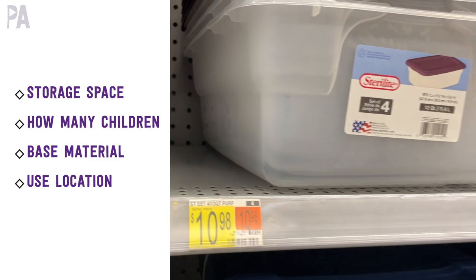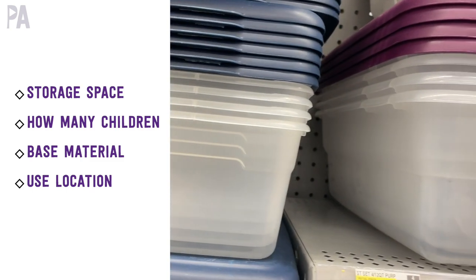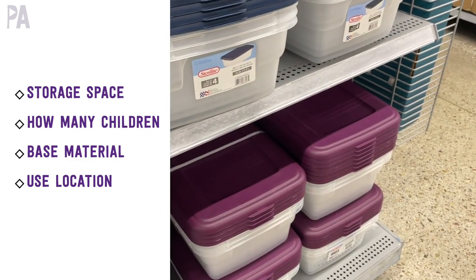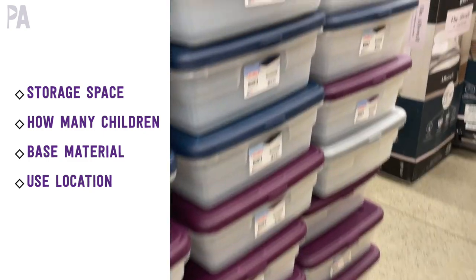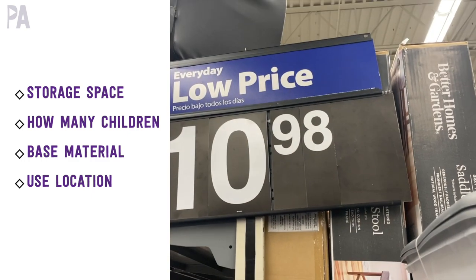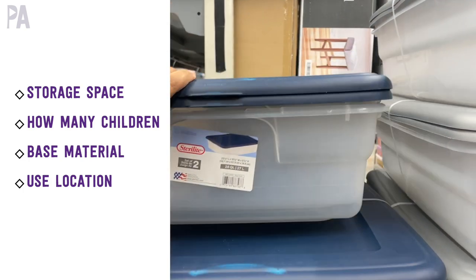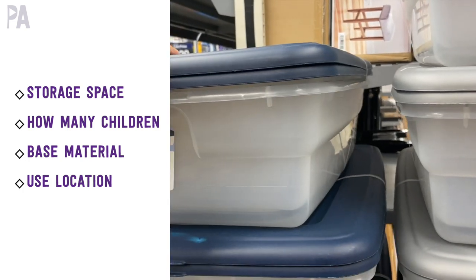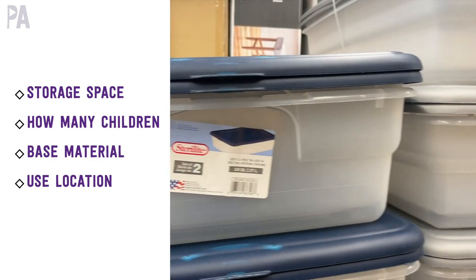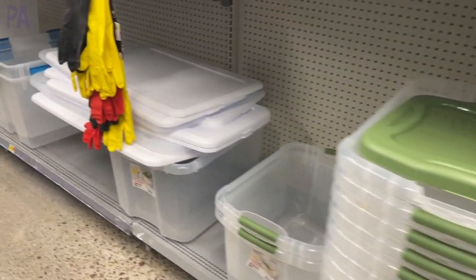Take into consideration how many children are going to use this. If you have a smaller bin like these shoebox bins right here, it's probably not going to work for a lot of kids at one time because they'll be fighting for space, so you might need something bigger. Also take into consideration your base material — what you're going to be putting inside. And then your location of where you are going to use it: on top of a table, on the floor, outside. Make sure that your bin is small enough to fit in that space.